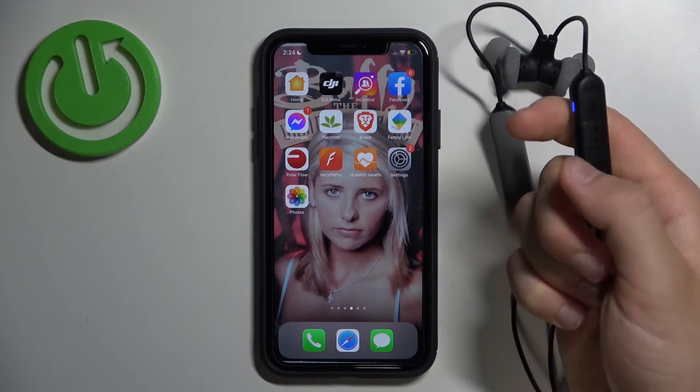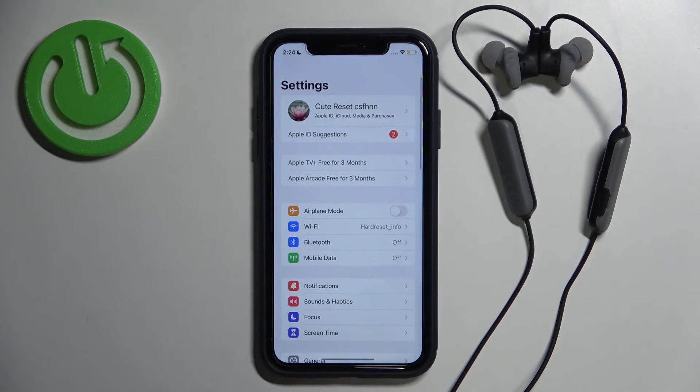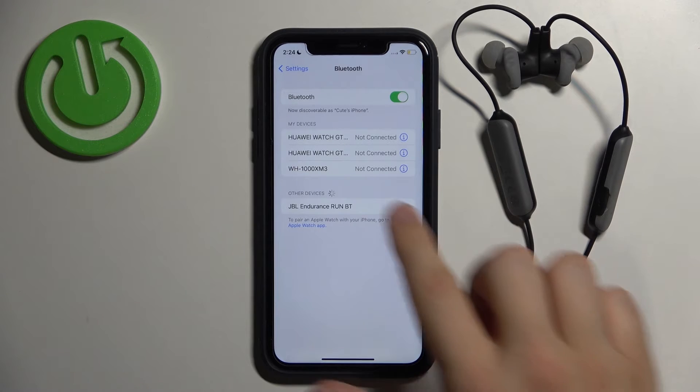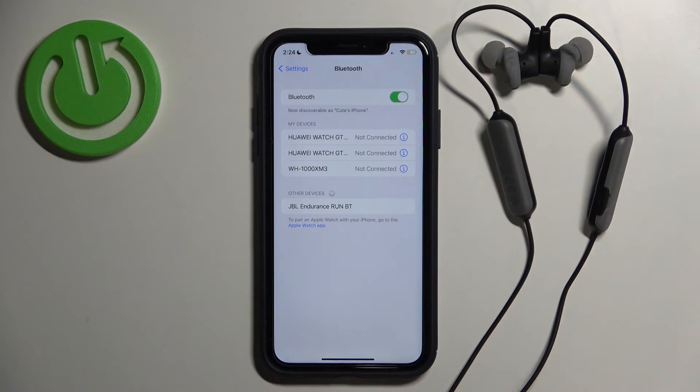It's time to release that button. Then go to Settings on your iPhone, go to Bluetooth, and tap the switcher to enable Bluetooth. Then take a look at Other Devices.